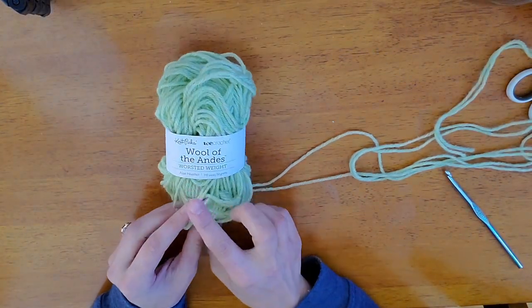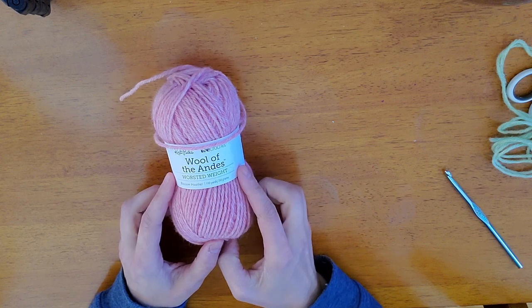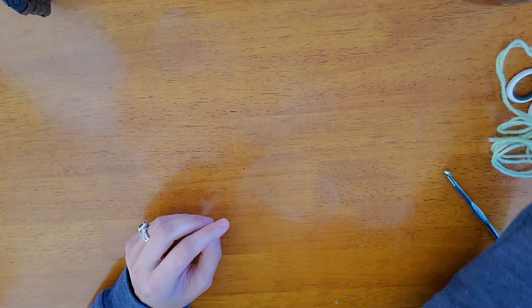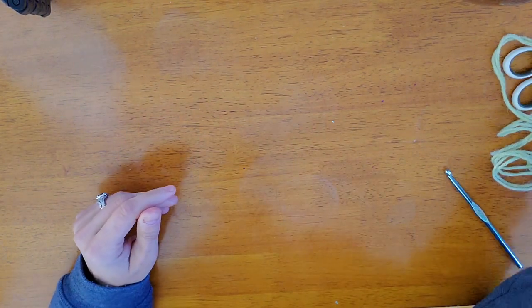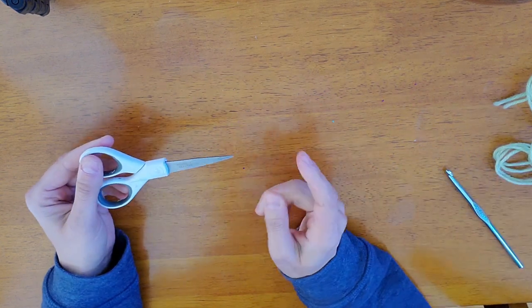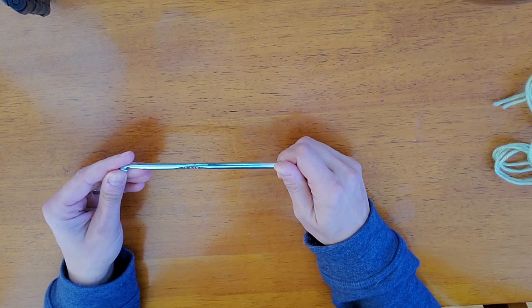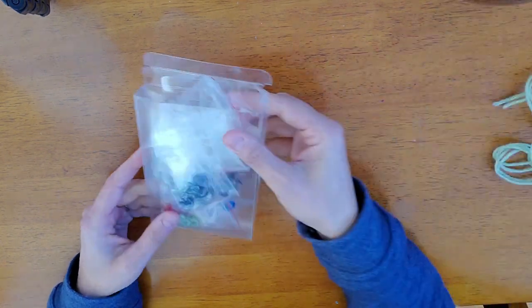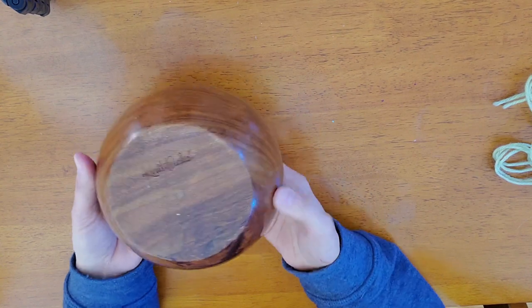You're gonna need yarn to start out. We use the Wool of the Andes worsted weight in aloe heather. We use for the mouth the Wool of the Andes worsted weight in blossom heather. There's a bit of fluff that we use — we use 100% organic cotton stuffing, that's what we prefer. We have our stitch marker, our favorite scissors the Westcott titanium scissors. We have our J10 6mm hook. We have some safety eyes — these come in multiple different colors. And then of course we have our yarn bowl from Knit Picks.